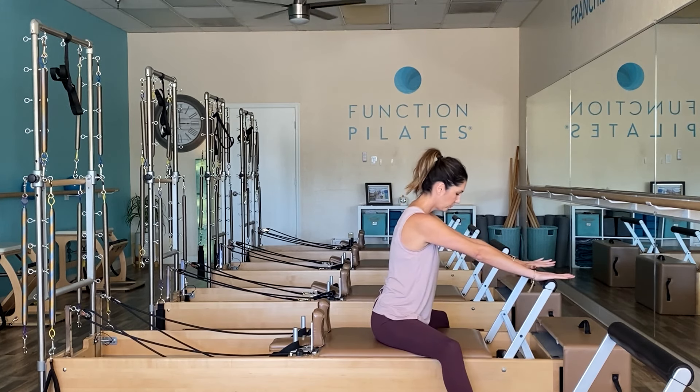Headrest is going to go down flat, then go ahead and straddle your carriage and take it down to one red spring or just one medium spring. Not super heavy. From this position, just go ahead and push out with two straight arms and take a moment to really feel the low back release, your inner thighs release, your hips open up.